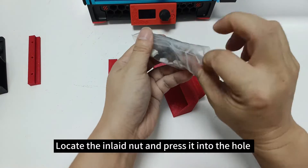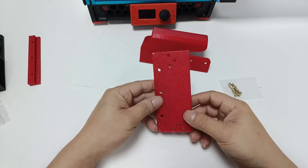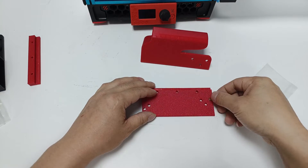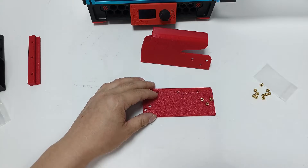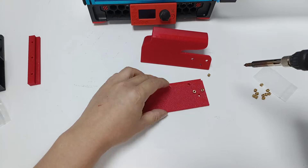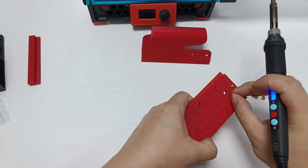Locate the inlaid nut and press it into the hole. Hold the inlaid nut and press it into position using the tool provided.